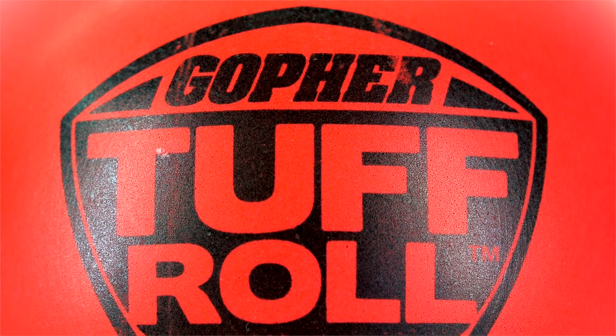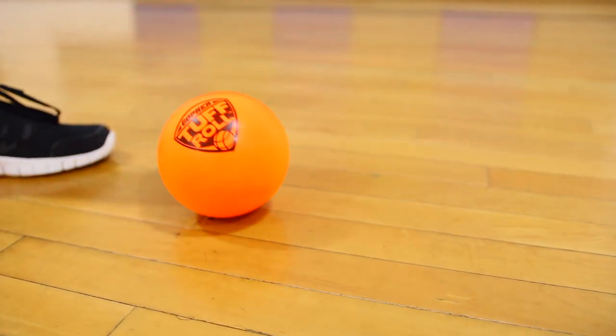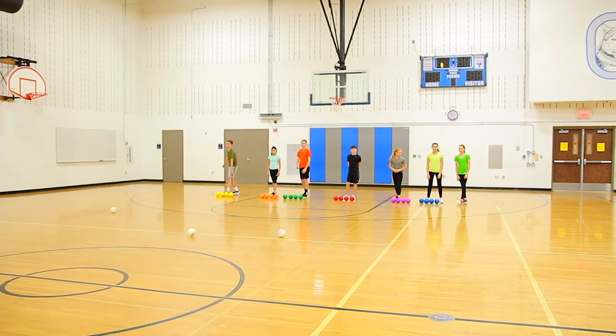We took our custom durable soft sticks foam and created a large bocce set that's durable enough for outdoor use, yet softer than traditional bocce for indoor play. Gameplay begins with 6 equal teams.